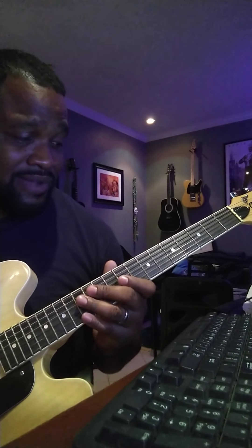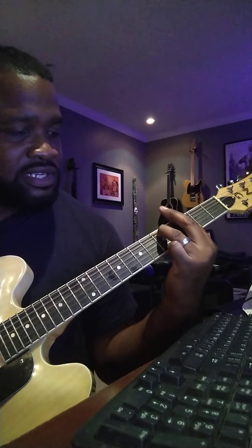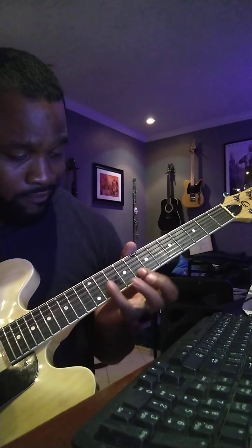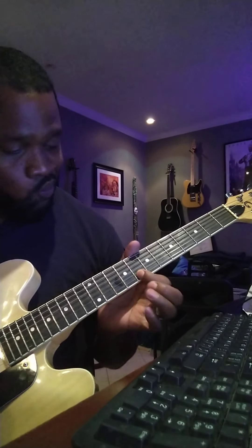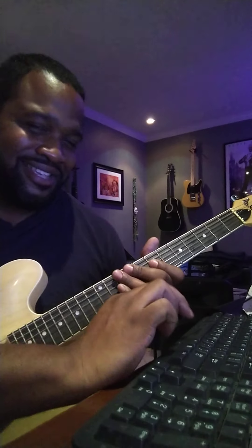That's pretty much it. Less than five minutes — I think y'all got it. Remember: E-flat major 7, D-minor 7, G-minor 7, C-minor 7. Y'all got it. See y'all next time.